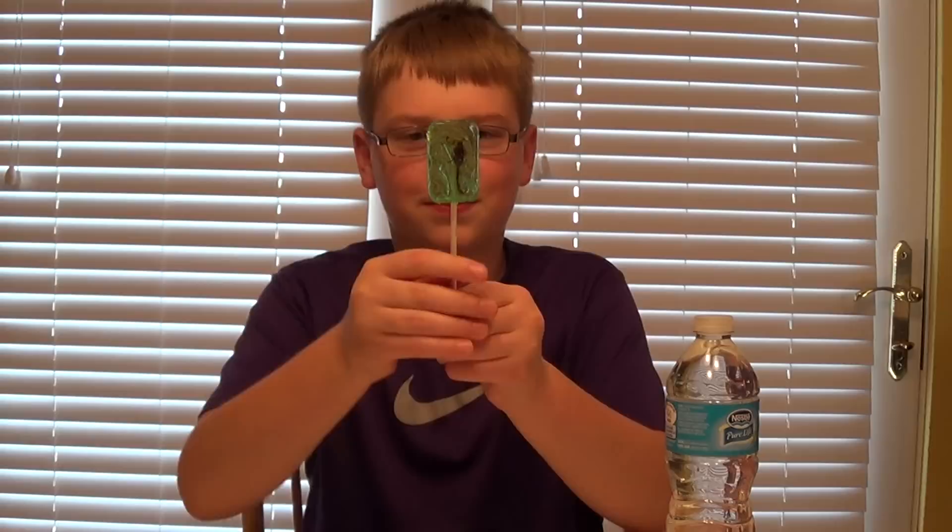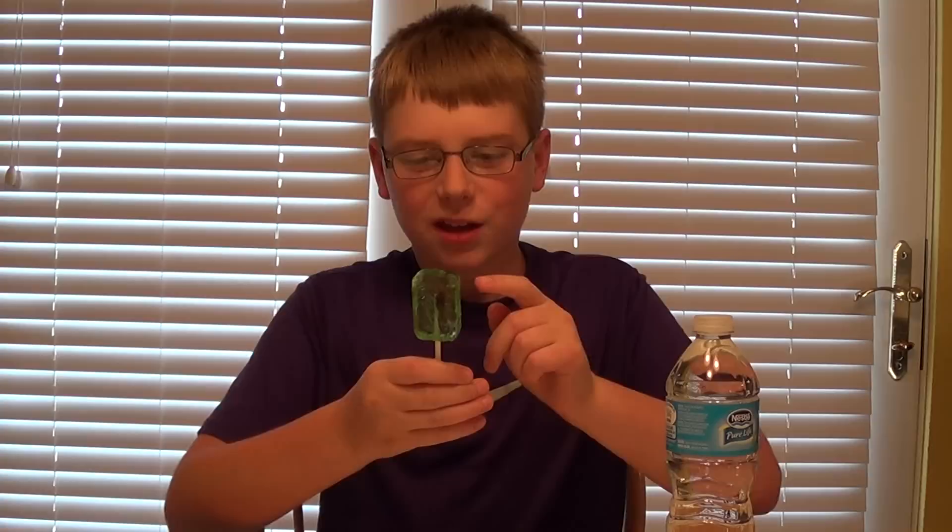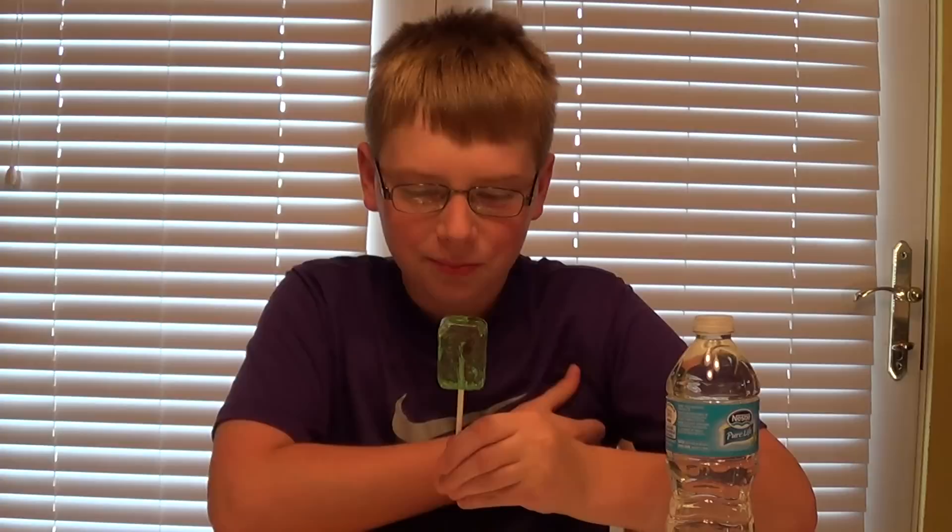Just unwrapped it — there it is. As I lick through this, hopefully this is one of the kind where it doesn't kill people. I'm just gonna start licking this, and after I'm done licking it, you guys get to see me eat it like a potato chip.